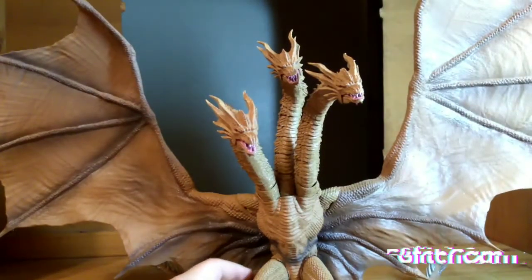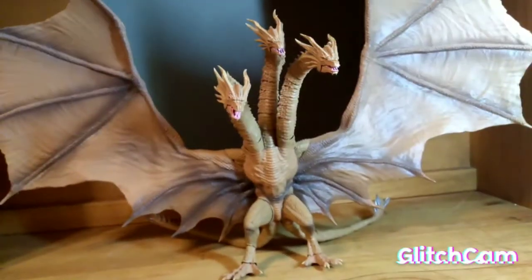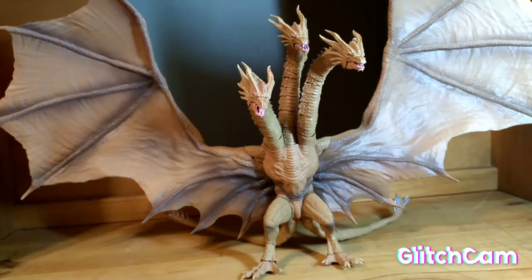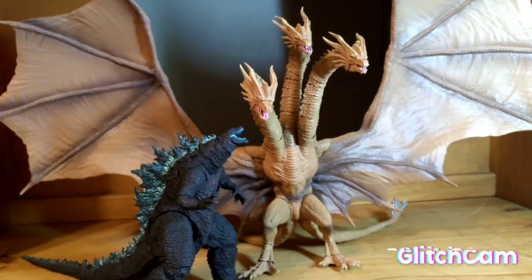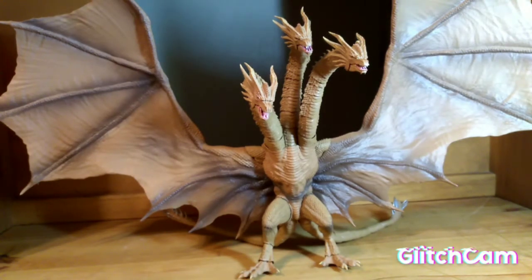Enough with the box, time to move on to the figure itself — the giant Ghidorah 2019. I'm just going to start this off with a size comparison to show you guys that this guy is insanely huge. First off, look at the wing compared to my hand. It's big. And then you have Godzilla 2021 — Ghidorah is nearly two times the size of Godzilla, which I find crazy. It's really cool.